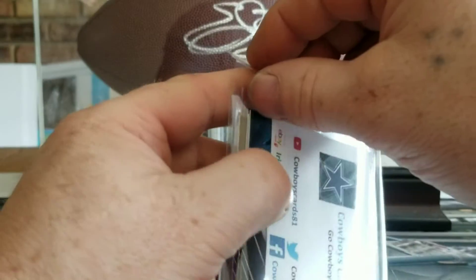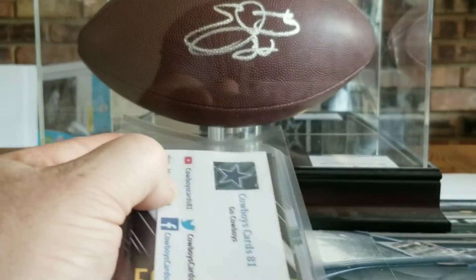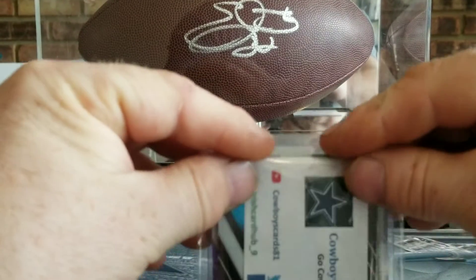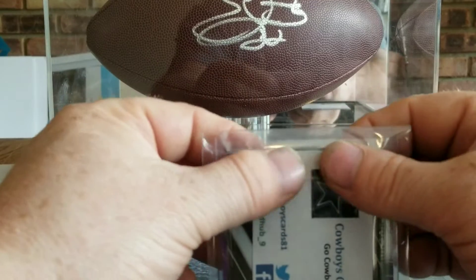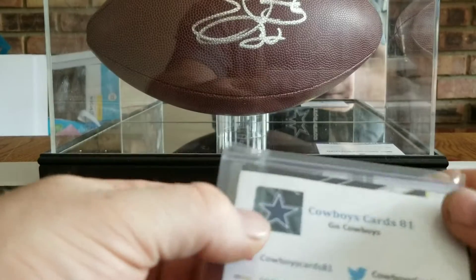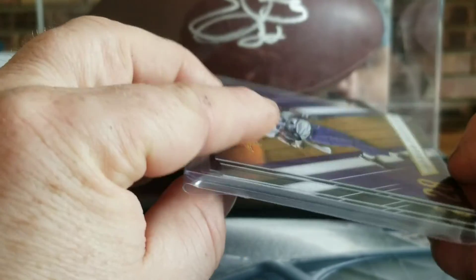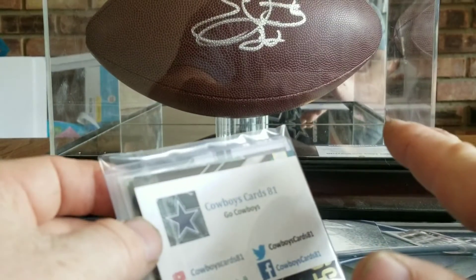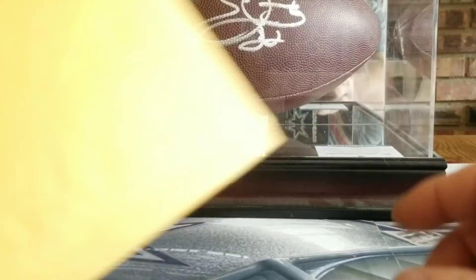The way I like to send it is first class. The guy at the post office always gives me a little crap if I don't have them thick enough. So instead of putting cardboard or anything in there, I just put in what I call filler cards. Definitely not any Cowboys cards — can't do that.